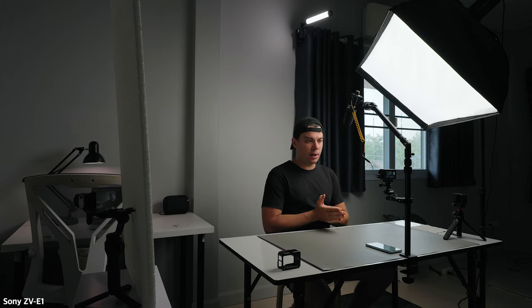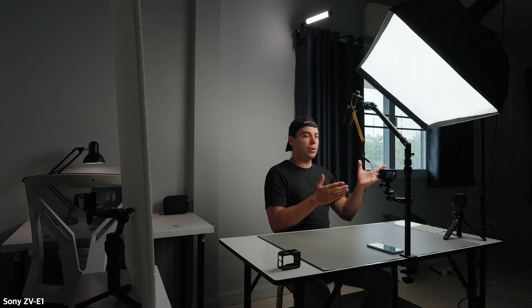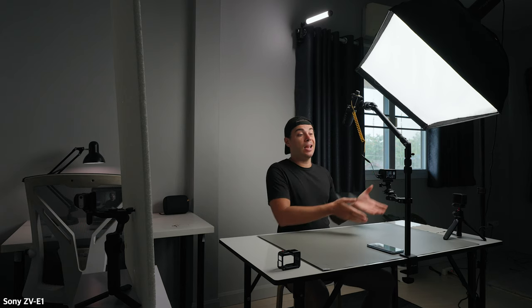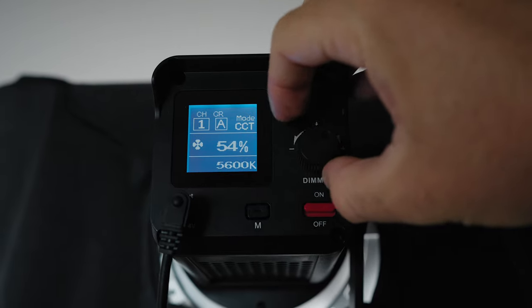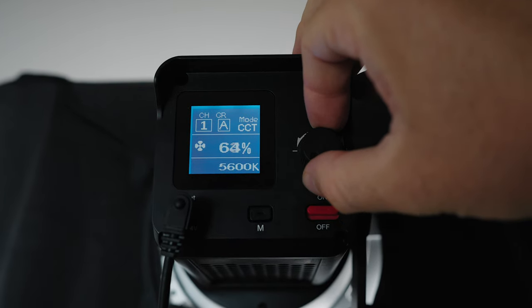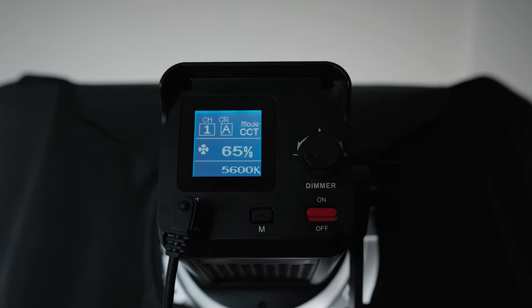In terms of lighting I'm using three lights in this shot. For my key light I'm using the Ambitful EF100 with a 60 by 90 centimeter softbox. This light is positioned at about 30-40 degrees from the camera, slightly above me pointing downwards, and I have set its brightness to 65% to reduce the ISO to 100 on the Action 4 to achieve the least amount of noise in the image.